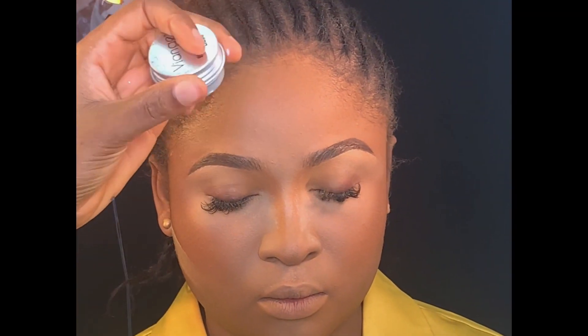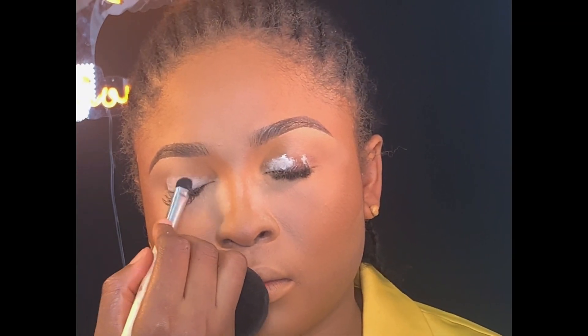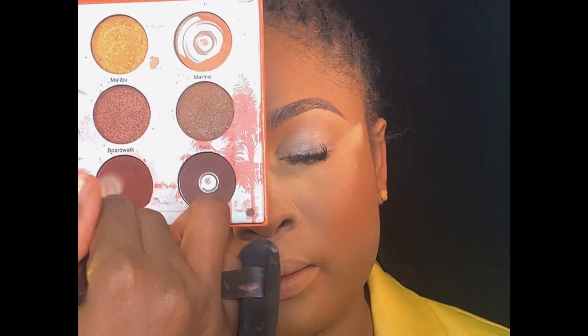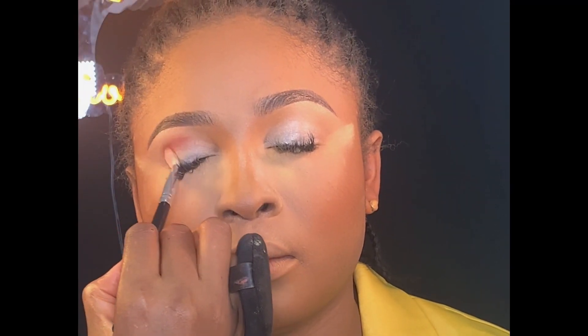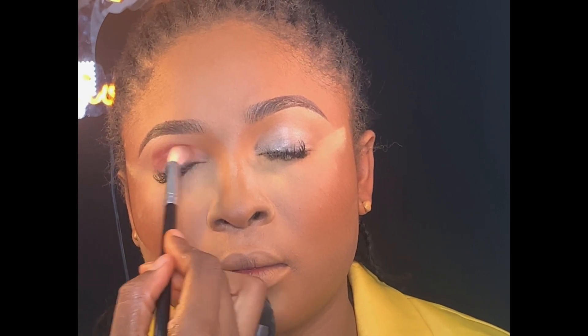Moving on to eyeshadow base, I'll be using this Beyond eyeshadow base on her lid. Then, moving on to eyeshadow, I'll be using this shade from my Curly Cheek eyeshadow palette and apply it on the lid — I'm just going to blend it from the outer corner of her lid to the inner corner.